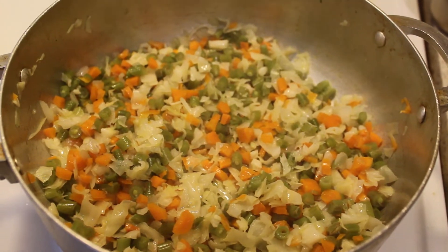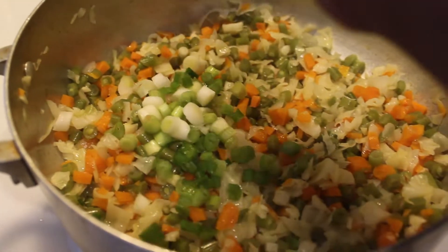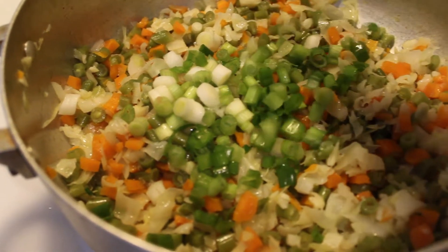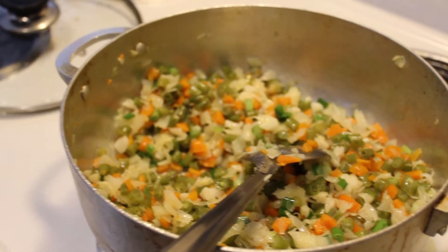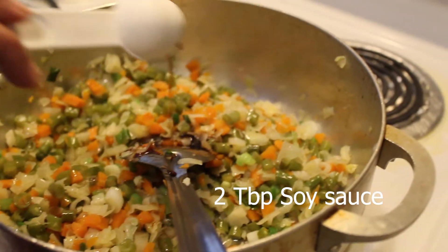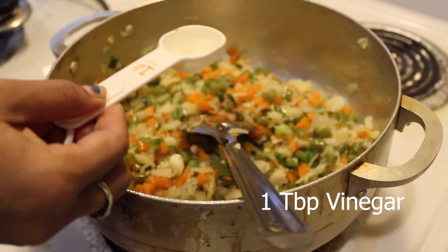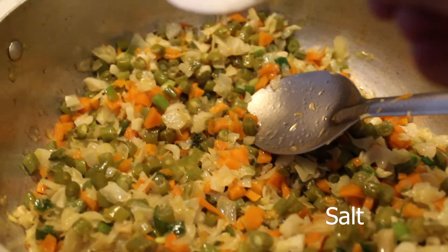Cook it under medium heat until the vegetables are soft. Add green onion and mix it. Add soy sauce. Add vinegar. Add salt to taste.